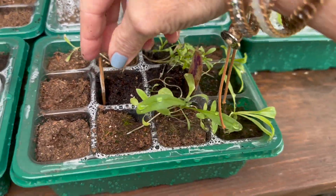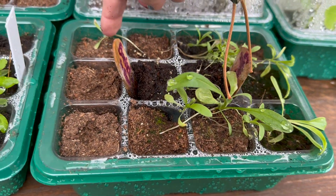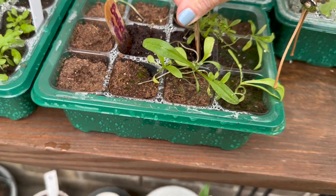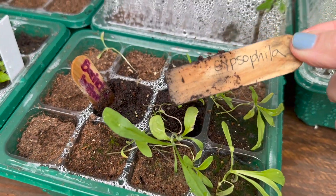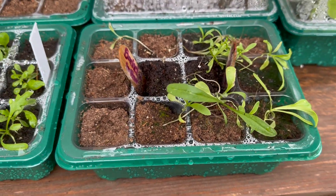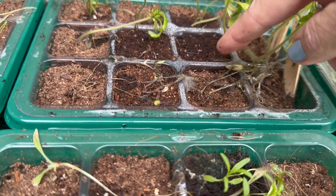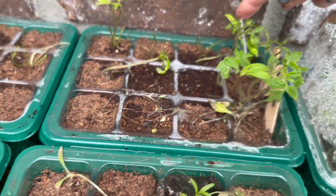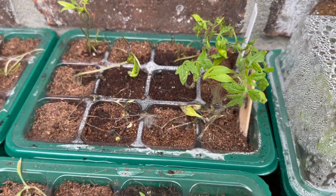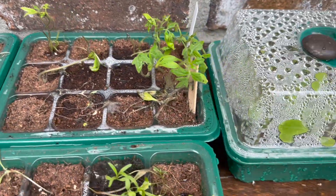Phlox — nothing. And then bachelor buttons — one little sad guy, but we got a couple of bachelor buttons here. There's another one of those things I just can't pronounce so I don't want to butcher it. Uh-oh — looks like we've got some mold happening in this one. That is some tomatoes. Dang, that makes me sad. I'm going to have to do something about that.